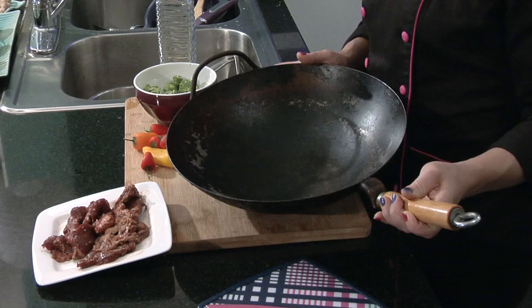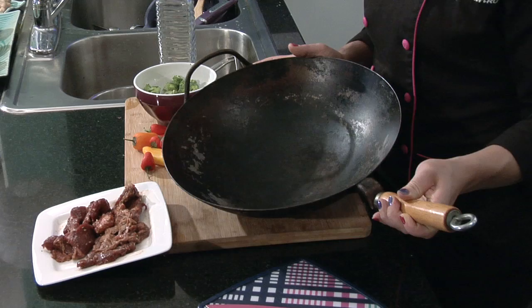To get started, you will want to use a well-seasoned wok. By having a well-seasoned wok, it means that your veggies and meat have less chance of sticking. Grab your wok,